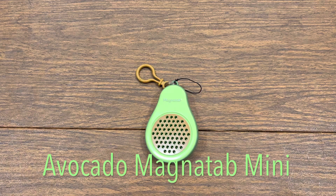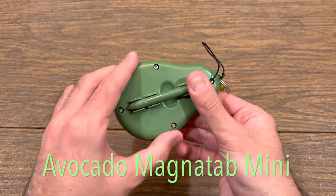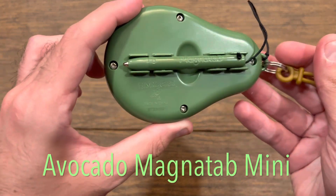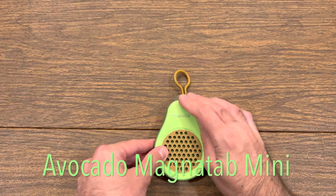Hey, welcome back to the Fidget Finder! Today for our 30th review we got an avocado magnet tab mini, manufactured by Playmonster. Without further ado, fidget factor time!